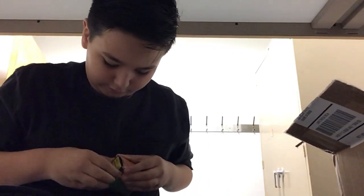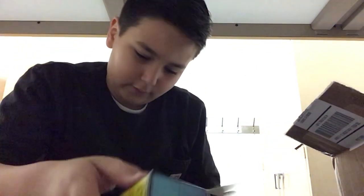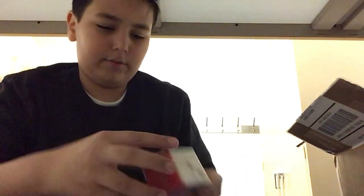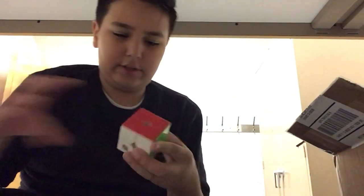I don't know why, I just really like 2x2s. Can't find a good way to open this — I'll just tear it then. So we got the main thing, we got some instructions. Don't need those, I know how to solve this. And the actual cube.